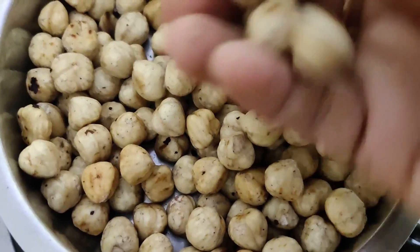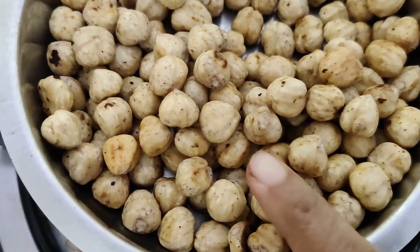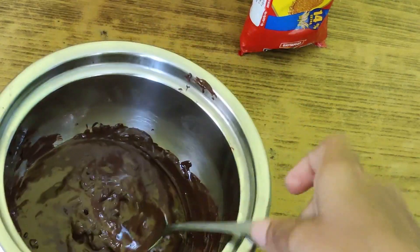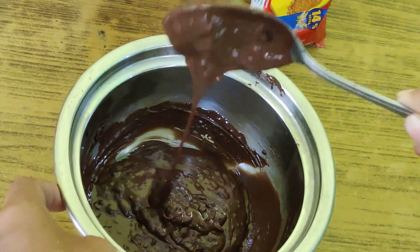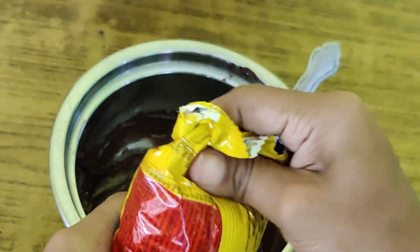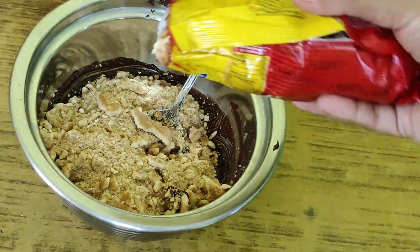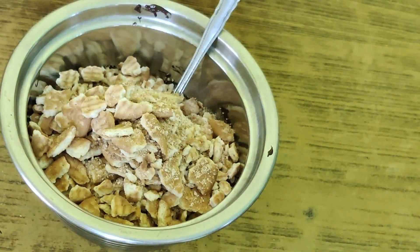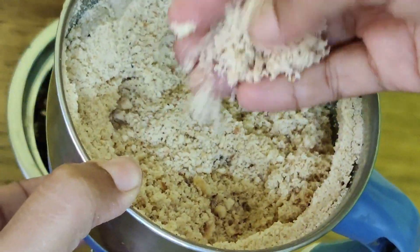You will melt it without hazelnut first. Then you will set it. Before we melt it, you can mix it. Once you let it, put it in the bread — the hazelnut goes in the bag.